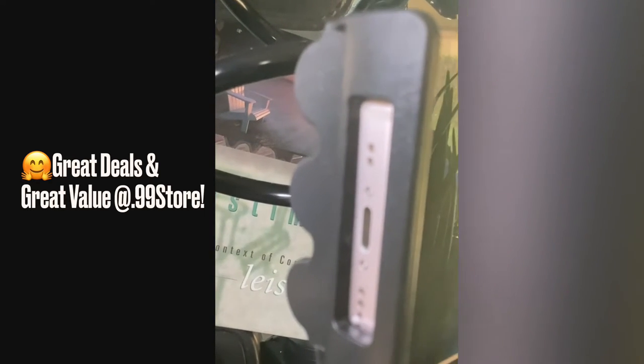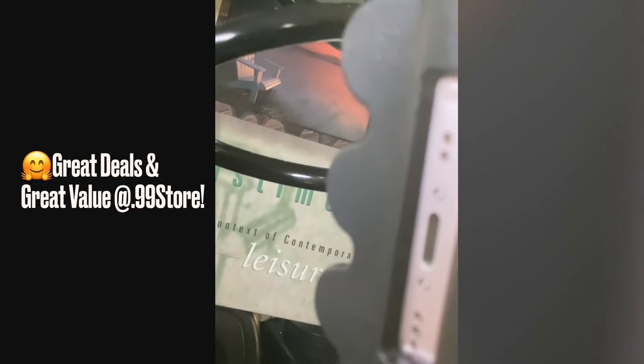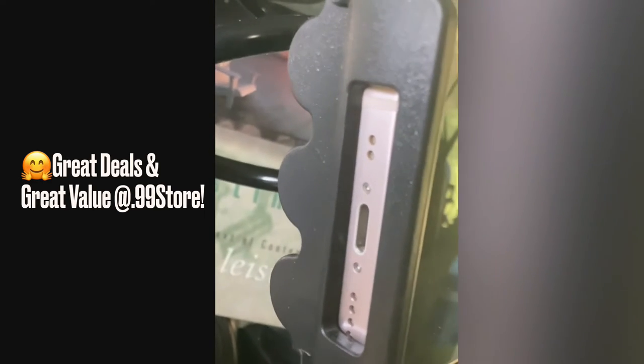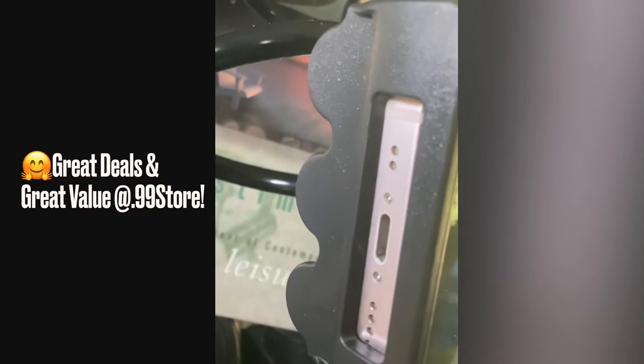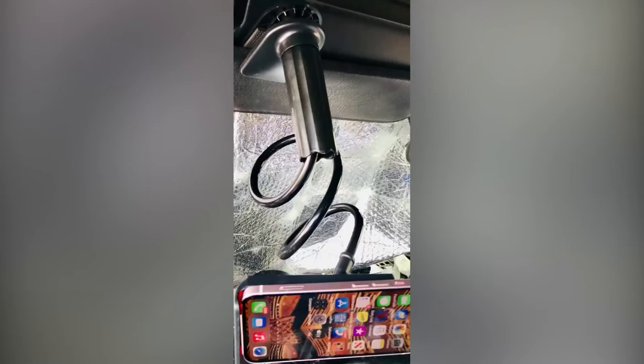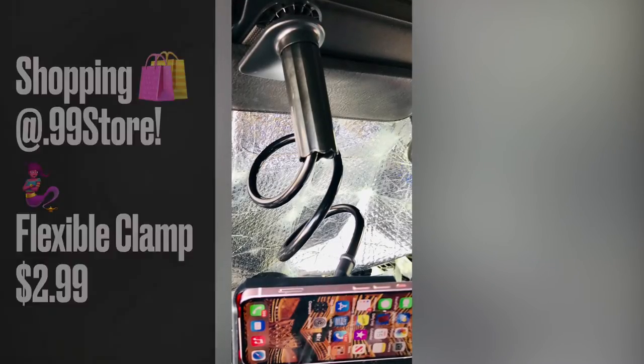It's not very clear, is it? I just wanted to show you some of the deals I found at the local 99 store. I also noticed that it swivels, it can turn — that's pretty neat. And it's adjustable.